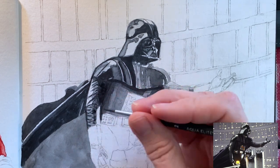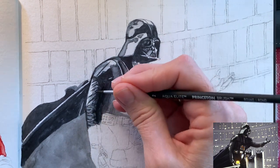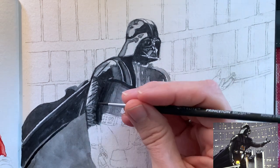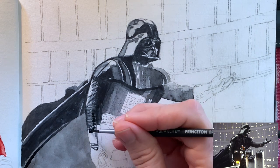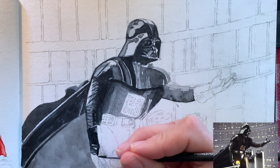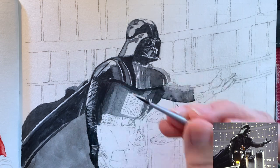Working in those creases in the sleeves again — I paid attention. Usually when there's a crease on one side, there'll be a corresponding crease on the other side mirroring that one. And his gloves are fun to paint. I really enjoyed doing this part. And his lightsaber that he's holding in his hand — super cool.